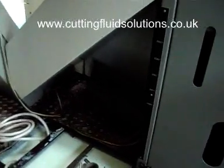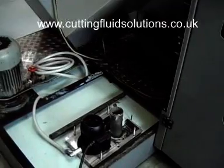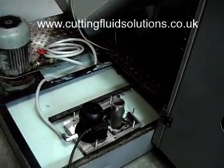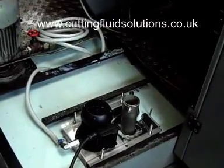To find out more about how the Abalone can help your business save money, contact us at www.cuttingfluidsolutions.co.uk right away. You may even persuade us to let you test a unit for free. Thank you.